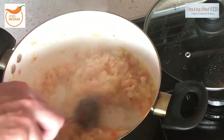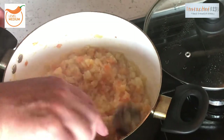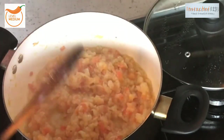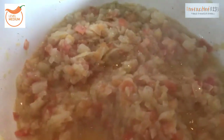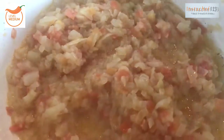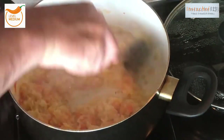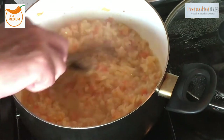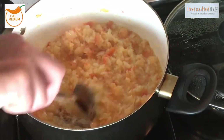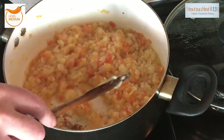Just keep turning it every five or six minutes — this is a labor of love, food is love, take your time with this and you're going to be really happy with this dish. Lid back on. We're just starting to stick a little bit to the bottom now, so I'm just going to add a touch of water — just a touch. You don't want this to burn, you don't want that burnt flavor in there.